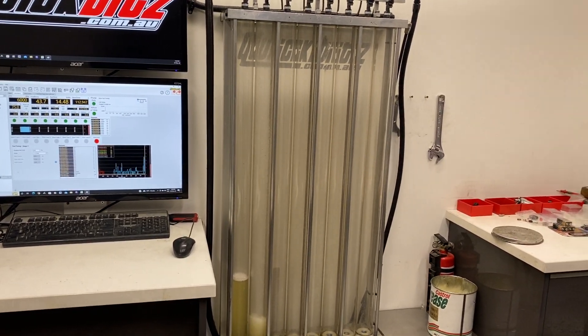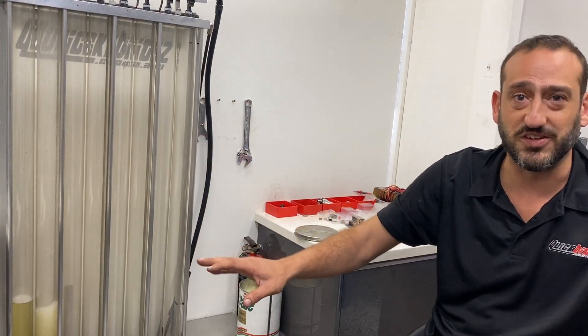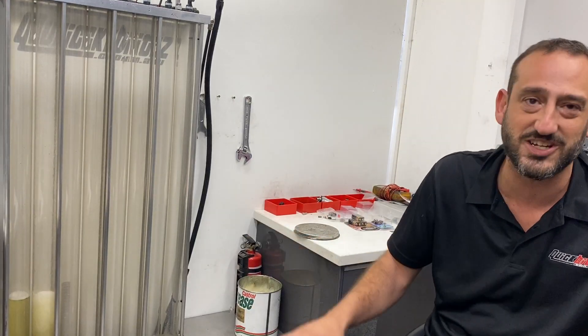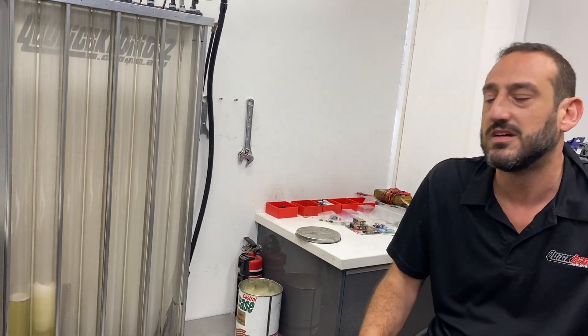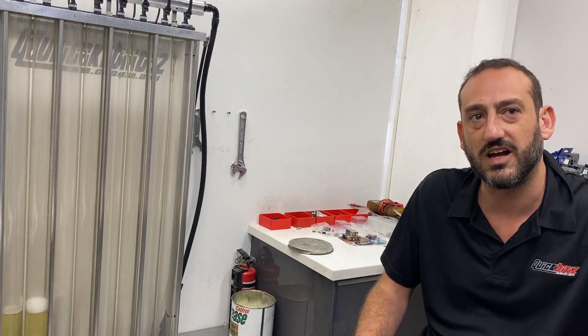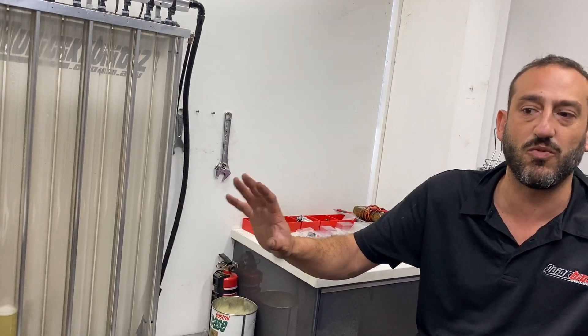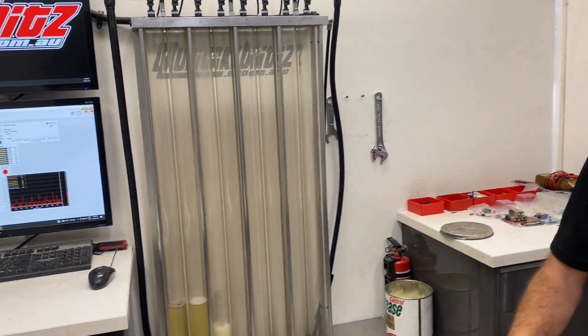We flow one injector at a time. Even though this bench has got enough fuel pump to flow more, we choose not to do that because we don't want the pulses affecting the injector next to it. To get the most accuracy, it doesn't matter how good the machine is — one at a time. Some other guys are doing them all together; I don't get that. It just doesn't work right. The results are repeatable — we can flow this injector back to back and we're within 1% of our readings every time. The machine is extremely accurate.